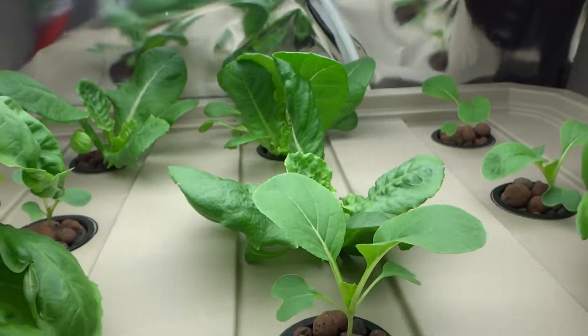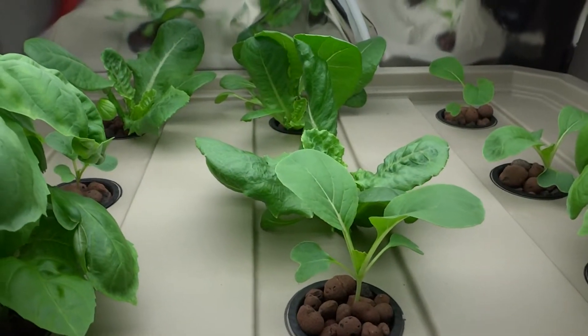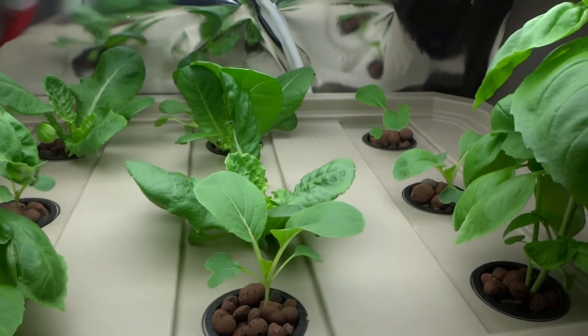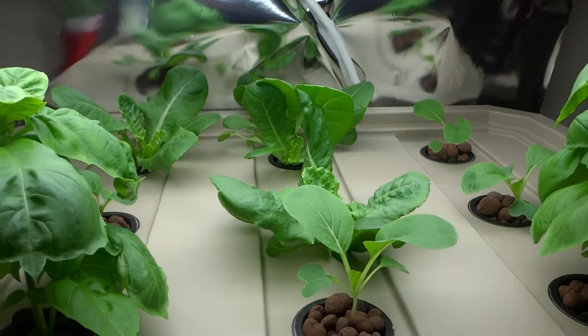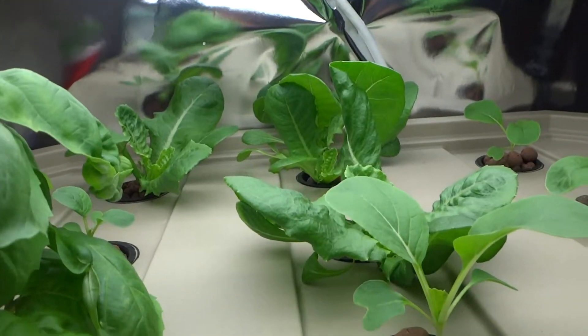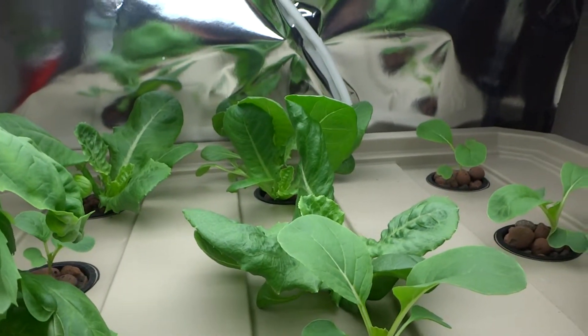That's pretty much it for the update on this system. I'm very happy with the results and the lighting does make a bigger difference. Alright, thanks.